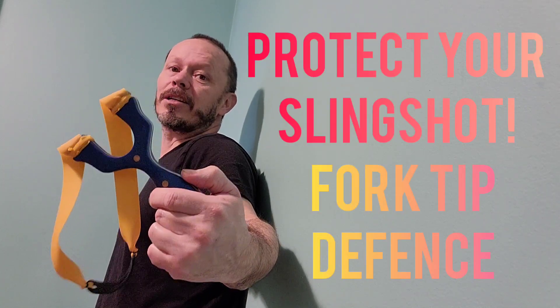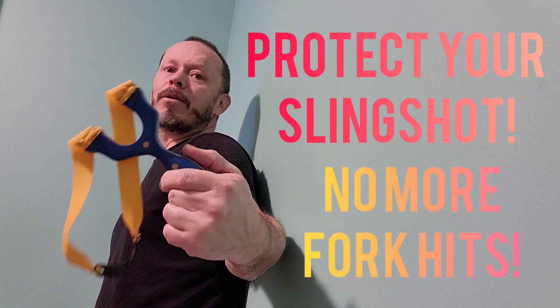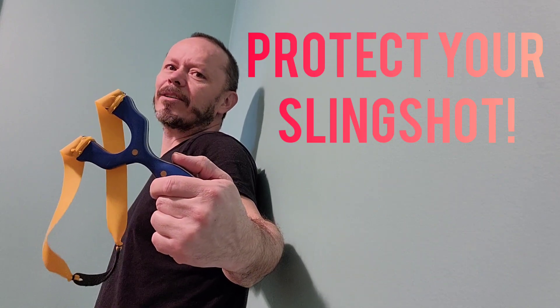Hello everybody. Today's video I'm going to show you how to protect your slingshot so that you do not have to worry about damage being done to the fork tips. Fork hits are very nasty to a slingshot — some say it gives character, but if I can avoid that character, I would like to.